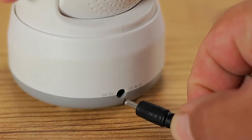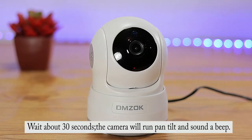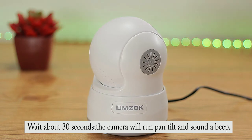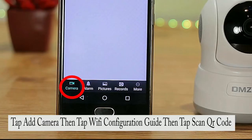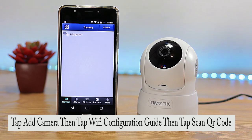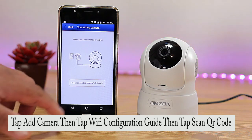Let's go ahead and power the camera up. First we have to wait until the camera beeps and stops panning and tilting. From that point we have five minutes to complete the setup process. Once it does that, open the app and add the camera by tapping camera.